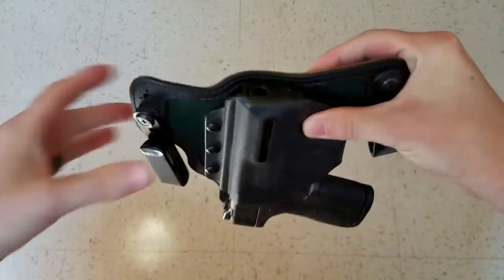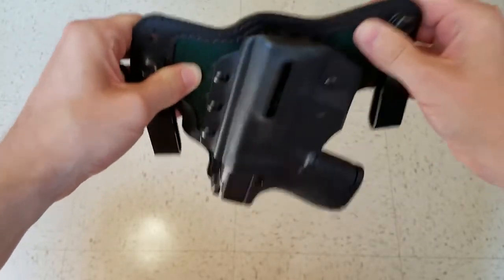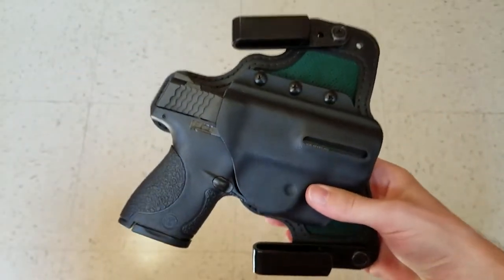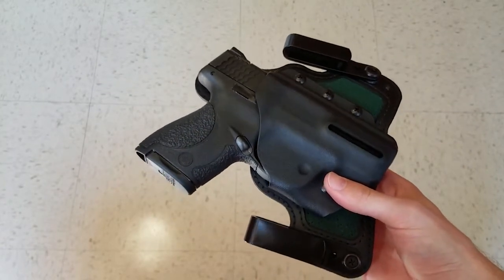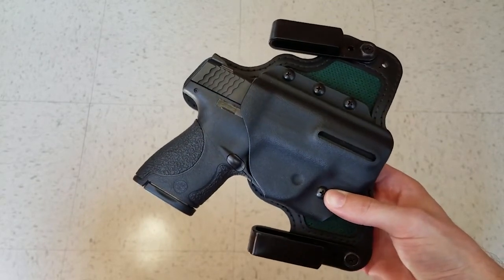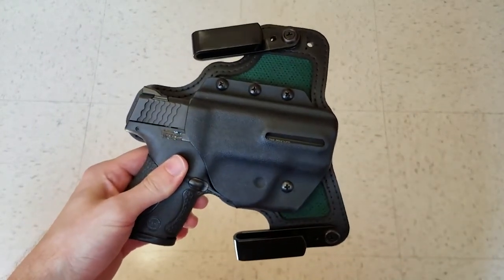As you can see, it's got some pretty solid retention and it's not going to fall out bouncing up and down. You can just about make anything fall out if you try hard enough, but this is pretty solid and I like it a lot. Finally, and most importantly, the retention is fantastic — I've never had a problem with my firearm falling out, ever. And there you have it, the Black Arch Protos M inside the waistband holster.